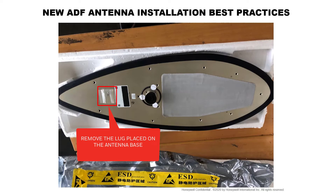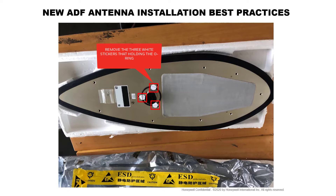If you find a small bag with a lug placed on the antenna base, you can remove it from the plastic bag. You need to remove the three white stickers that hold the o-ring in place during shipment. Refer to airplane standard practices and apply grease or RTV recommended by the airplane OEM to secure the o-ring in place prior to installing the ADF antenna on the airplane.